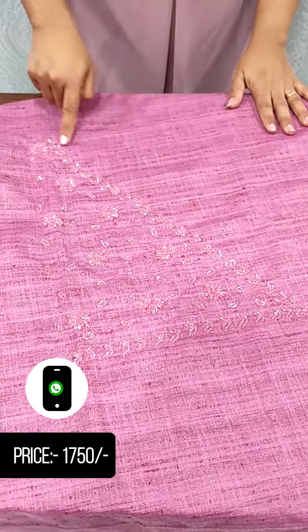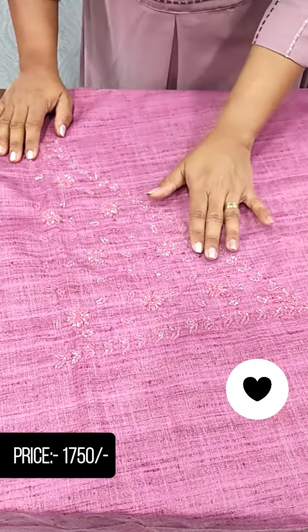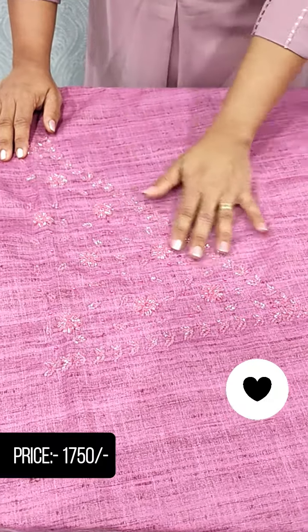This is the neck. This is the handwork of cut beads. This is the handwork.